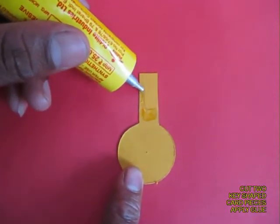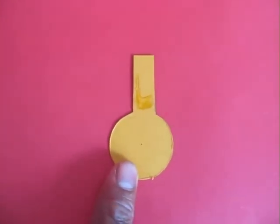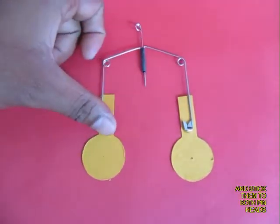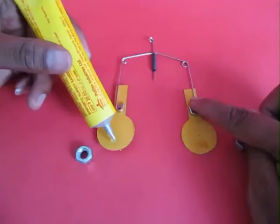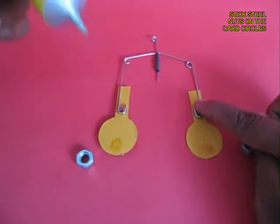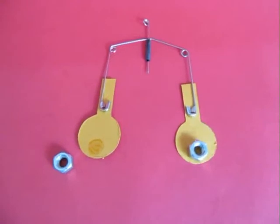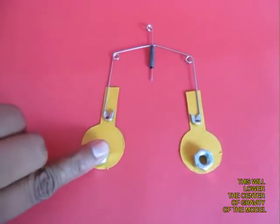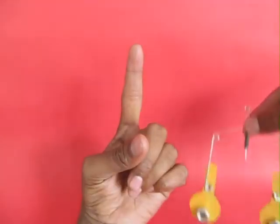Now cut two card sheet pieces almost like keyholes and stick both pins to them with a rubber adhesive. Stick two nuts on the circular parts of the card sheets. These are of course intended to lower the center of gravity.